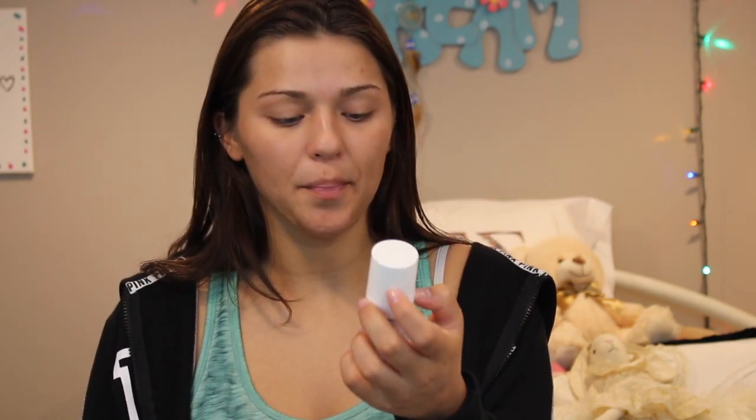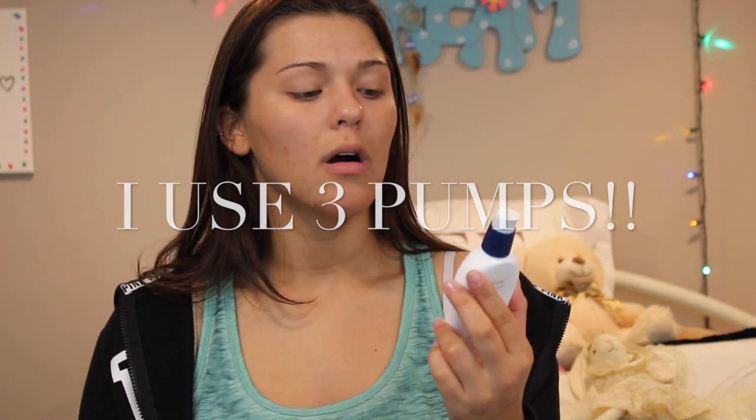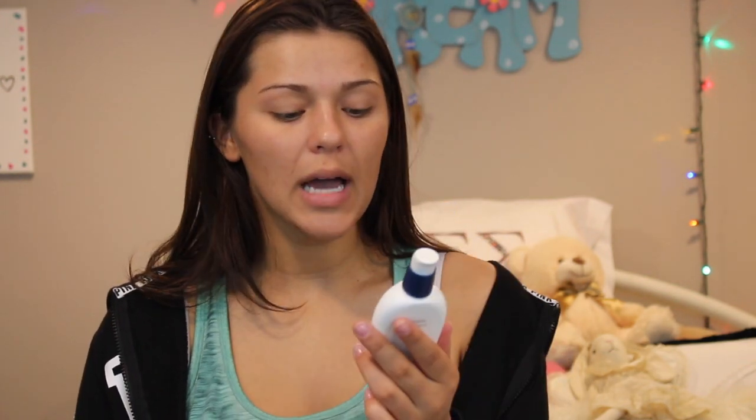Going into my nighttime routine — this product comes right after the toner. It is also dermatologist-prescribed and it is an Adapalene gel. It's a pump and my dermatologist told me to use a pea-sized pump, but I don't feel like it's enough to cover my whole face, so I still use one pump but just a really slow pump. Following that gel, I use the CeraVe PM Facial Moisturizing Lotion. I don't use this every single night, but on the nights where my skin is a little more dry and I need more moisture, I'll use this. I really like it because it's ultra lightweight and not greasy.